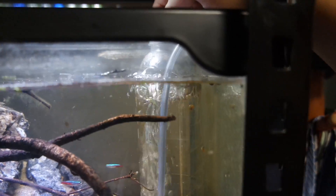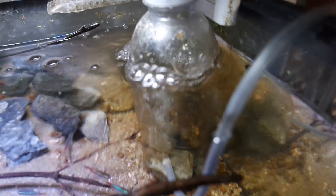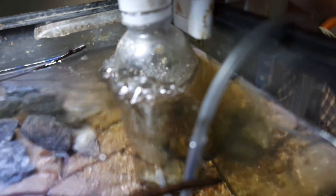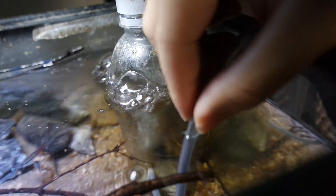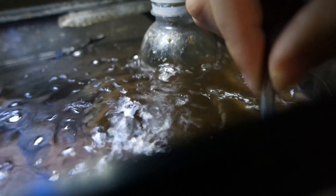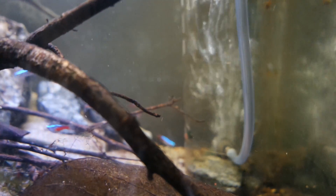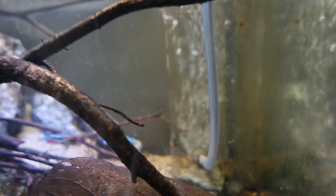I have a little plastic bottle here — this is just a silencer. You can see up here the air bubbles pop inside the bottle, which makes it much quieter. If I take it out, you can hear it is much louder. So by having this thing inside here, I keep it pretty quiet.